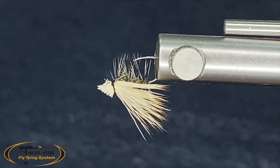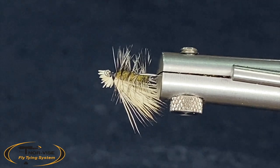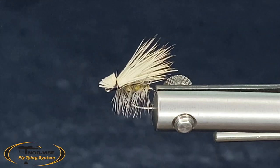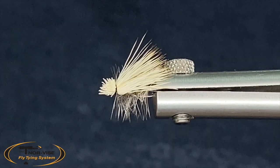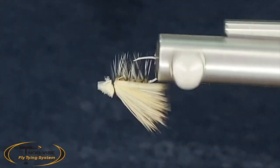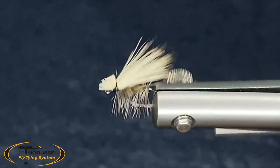I was taught by a fella that I really look up to to trim the bottom of these hackles off. I think it really helps the pattern when you're fishing it, because it will ride a little flatter on the water — typically helpful with a caddis as well. Anyway, that's how I tie an Elk Hair Caddis. Any questions, please post them below. Take care, everyone. Thanks.